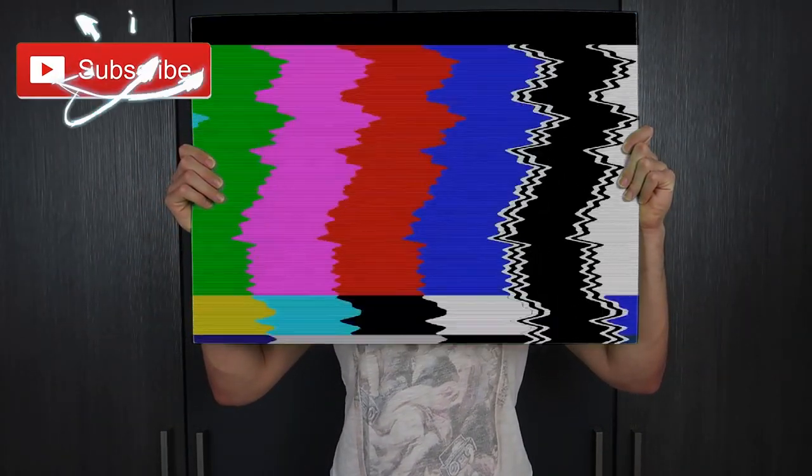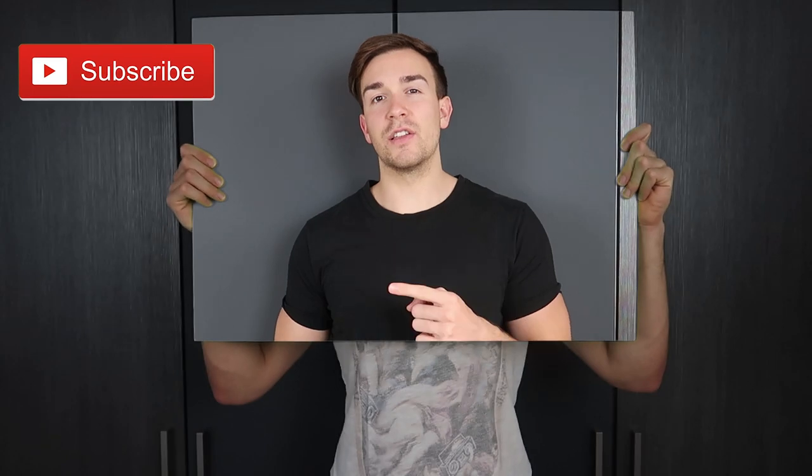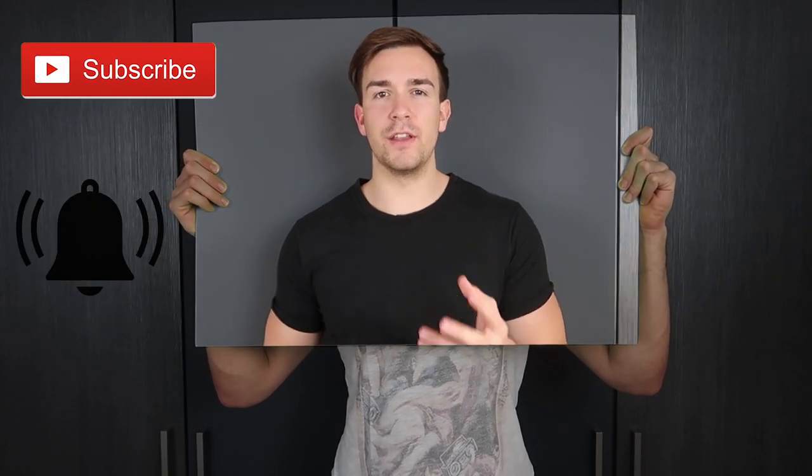But before we get into the tutorial guys, smash the subscribe button, and don't forget to hit the bell so that you get notified when I drop a new video. You can also follow me on Instagram right here to always stay up to date with my daily life and when I upload a video. And without anything further to do, let's get right into the video — I'm really pumped today.